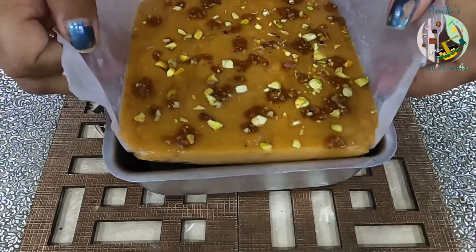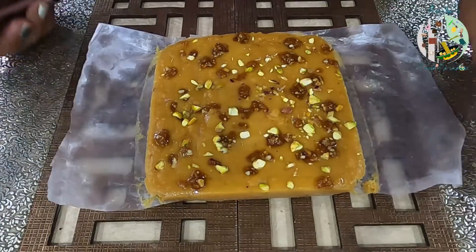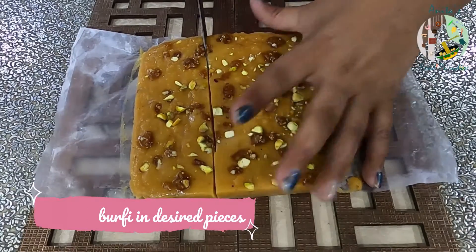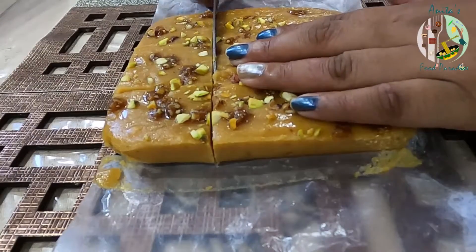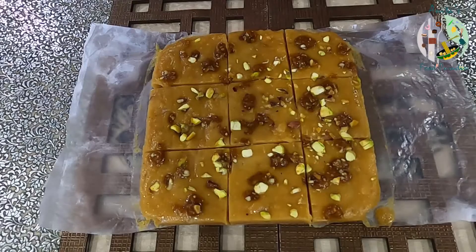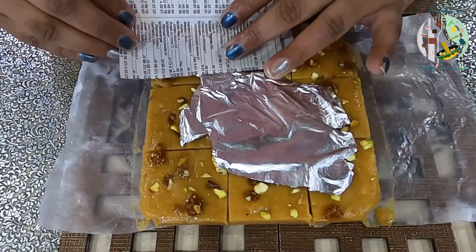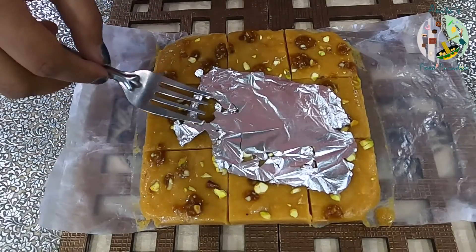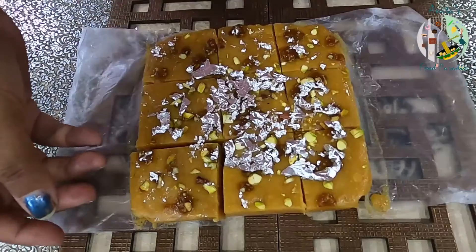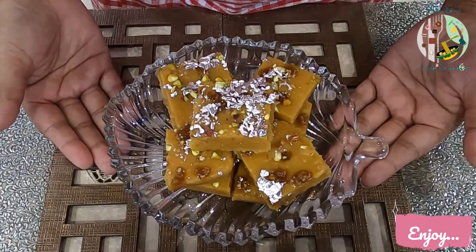Let's demold it and cut it into pieces. We will put it on a diya for a festive look — a Diwali special presentation. This decorative touch is optional; you can use it if you like. Get ready for our Diwali special butterscotch burpee!